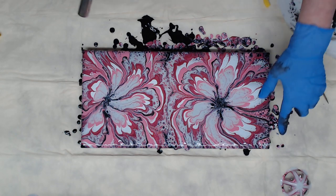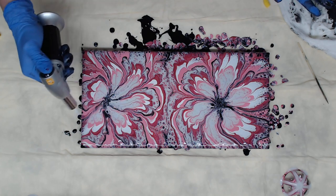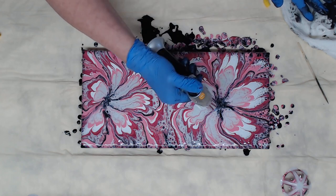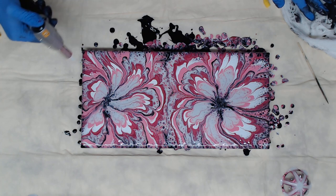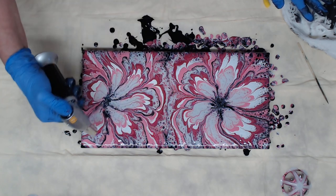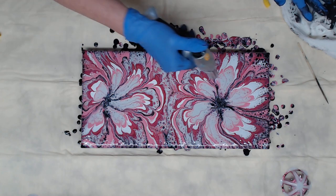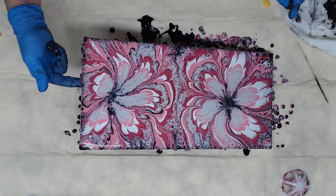We're going to torch the silver — that allows the black to come up through, and that's why I love using it. That is the DecoArt Sterling Silver in the jar that you can get at Michael's, Hobby Lobby, Joann's, and some Home Depots carry them now. I love the way it reacts with the black. I'm digging that — I think it's pretty cool. If you like pink, there's one for you!